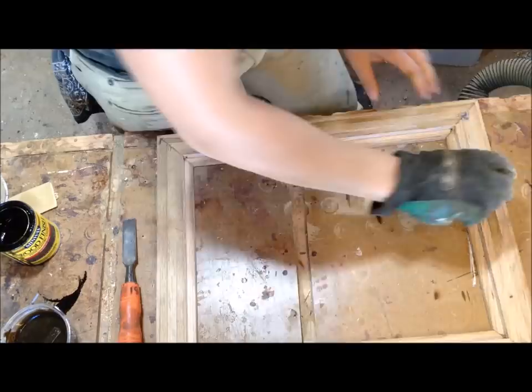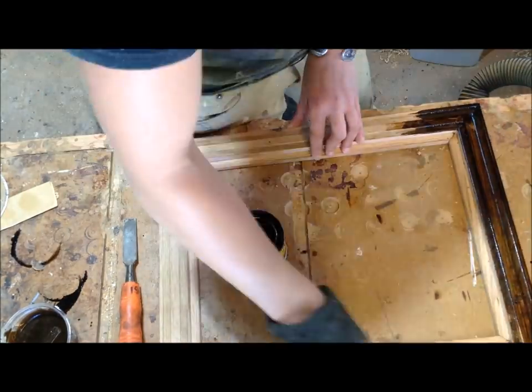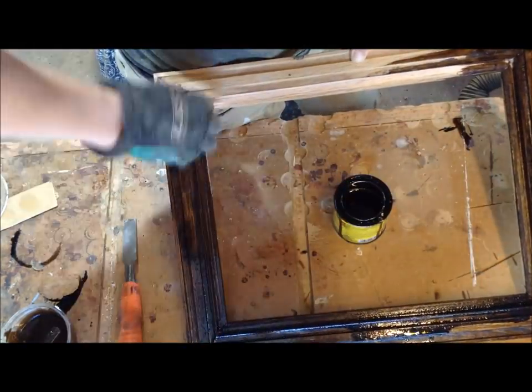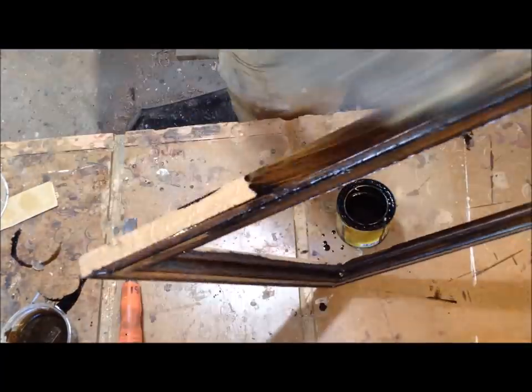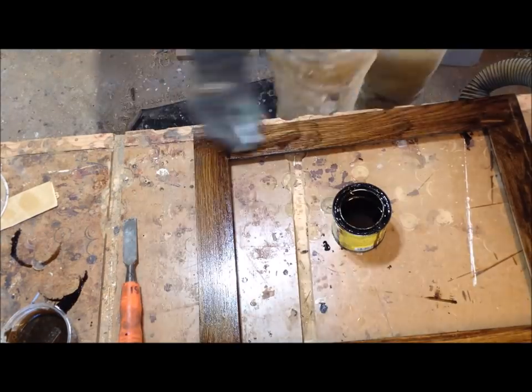I also wanted to try out multiple finishes on these frames. For the oak I went with a darker stain — you could really choose any stain you like. I've noticed most people do not like honey-colored stains on oak at all — it's just not in style. So I applied a light coat of stain, let it set for about 10 to 15 minutes, and then wiped it off. Really simple.